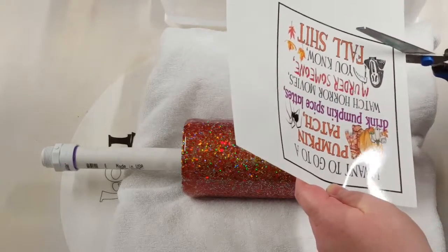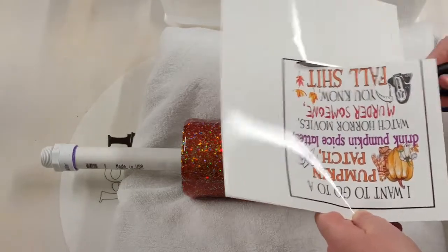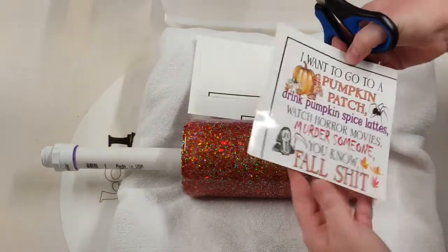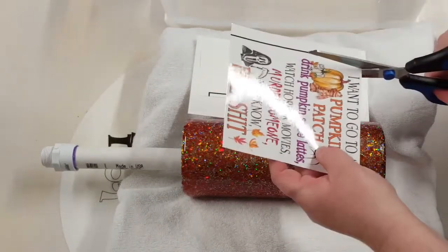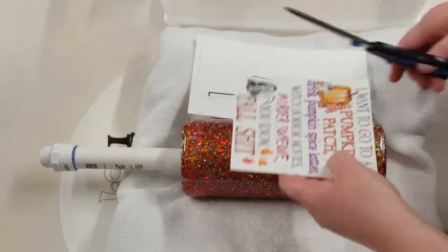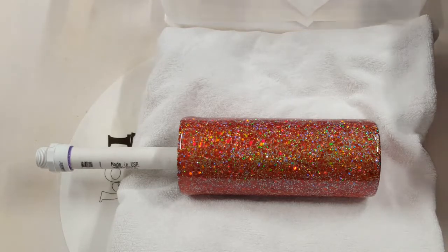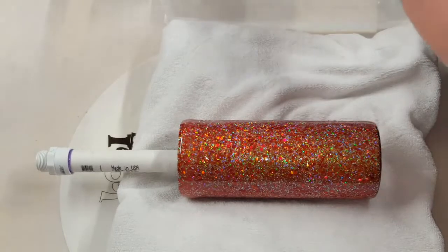I think I got that decal from Kelsey Creations Designs — I'll double check that and I'll have it all listed in the description below. So once I got my decal sealed on this water slide paper — like I said, I gave it three coats — I am just trimming it up and then putting it into my tub of room temp water that I have off to the side.